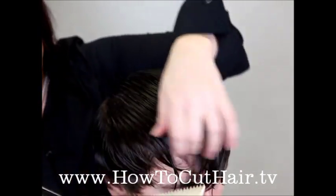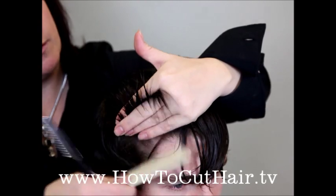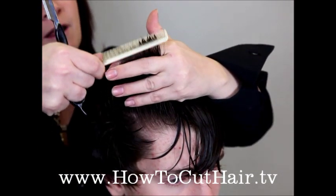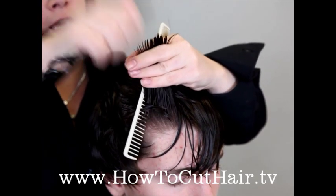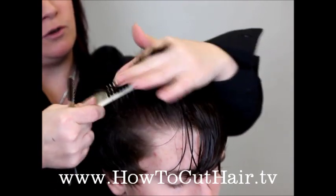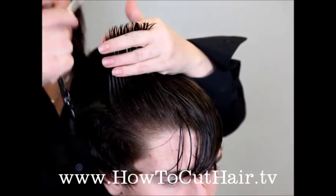First you're going to take your right section and meet it with the side of the head, over-directing the fringe area so that you leave the bangs longer, because this is a longer cut. You're going to find your guide from the side of your head, let it fall out just slightly, and then remove this hair using a finger-over-razor technique. Dragging the hair up with your finishing comb, following your guide as you go back, just about a half inch at a time.